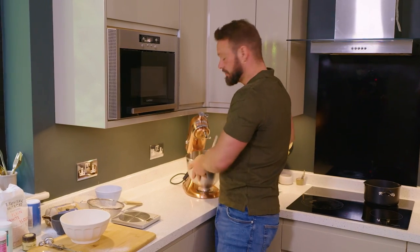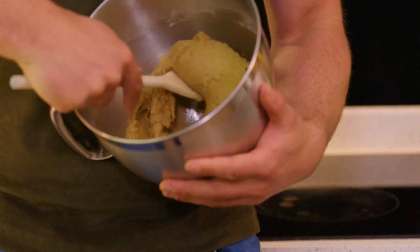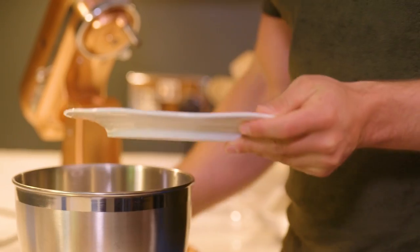The dough is done but as you can see, because it's got a little bit of residual heat from browning that butter, it's a little bit soft. All I need to do is put a plate on this, pop it in the fridge for 20 to 30 minutes, and then after that time when it's stiffened up I can make my cookie cups.